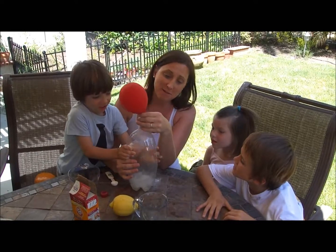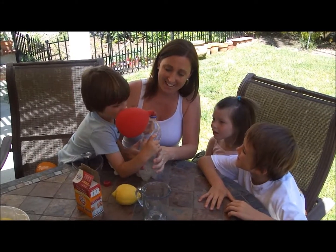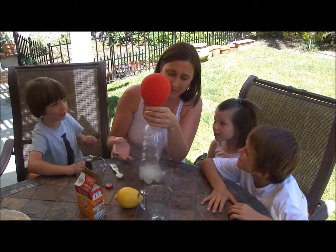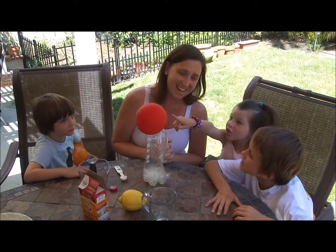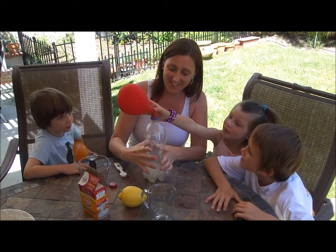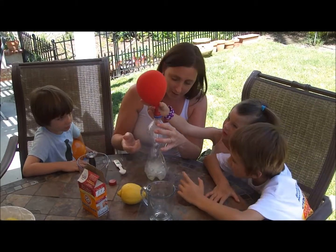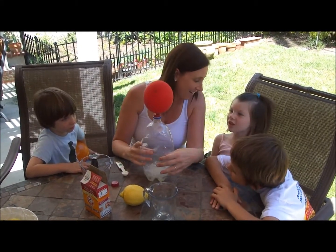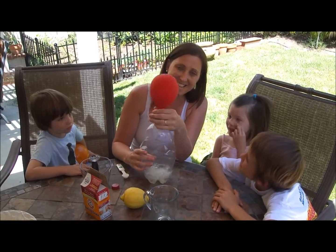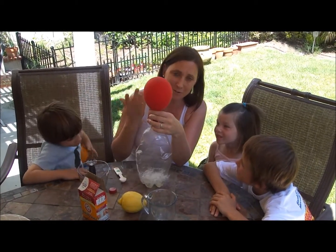If you're going to do this with your kids, make sure you have a brand new balloon, not a half-used balloon. Squeeze it up so some of the carbon dioxide will come up into the balloon. Look — isn't that exciting? The mixture is making carbon dioxide which is filling up the balloon. You can see it staying up. That's the science project you can do with your kids — it's a lot of fun, really easy, and you can do it over and over again.